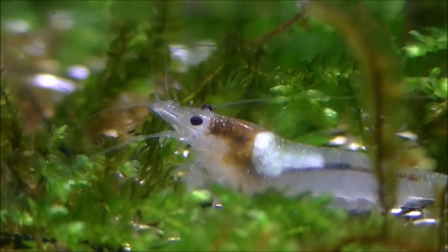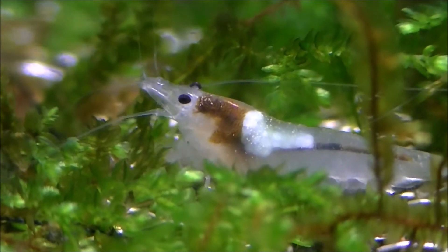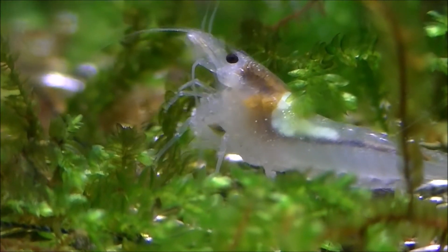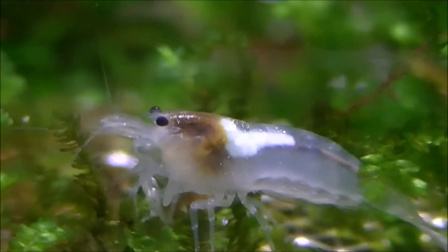The unfertilised eggs are tiny little specks, and once the male shrimp has mated with her, they will travel down and go underneath the shrimp into her swimmerets. Once they have their saddle and are ready, they will begin a molting process. This happens really, really quickly.